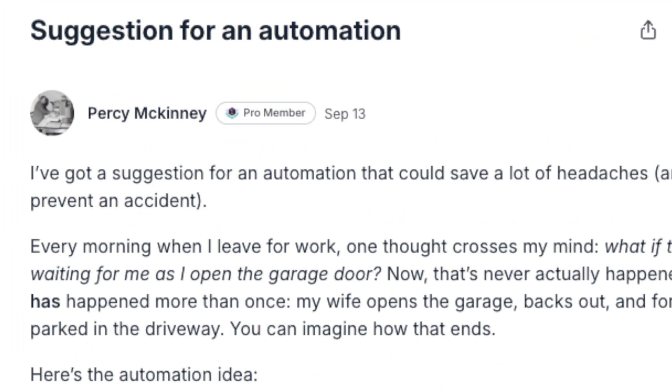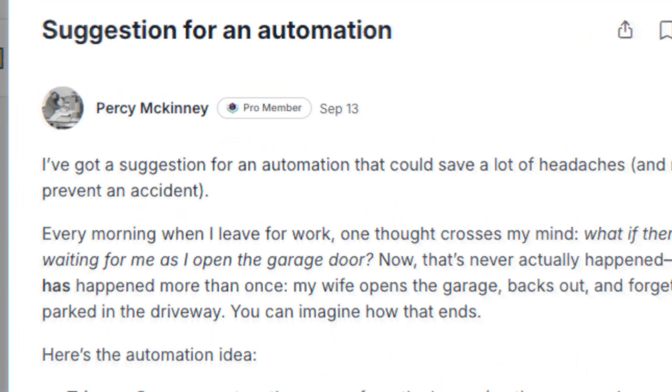This smart home automation was submitted by Percy. To solve this, you need only three pieces of hardware: a door window sensor, a camera, and a smart bulb. Let's explore this automation solution and what I would use to improve it.